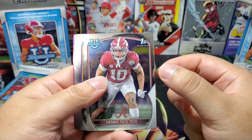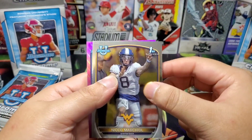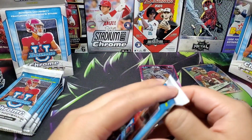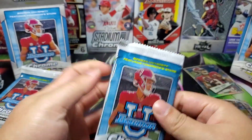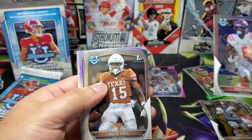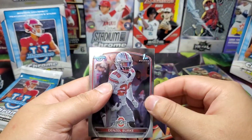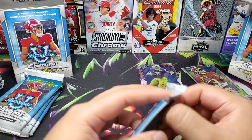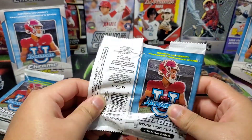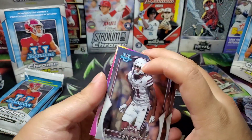This is basically like the Pro Debut of football. Isaac Rex on the pink right there. Zach Evans, Ajayi Hall — for my Texas Longhorns — Logan Diggs on the refractor, Denzel Burke. Speaking of Texas Longhorns, they did beat Alabama last week — super fun to watch, super exciting for me. Looks like we got a purple mini diamond of some sort.